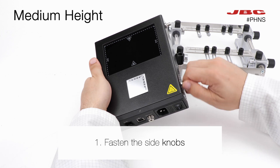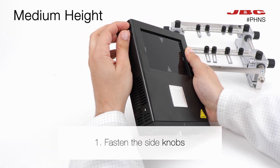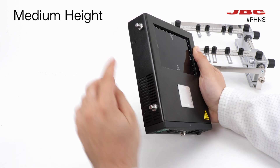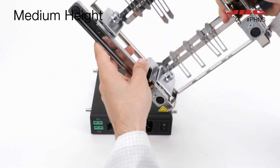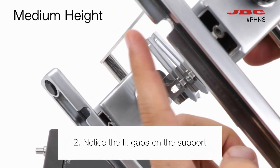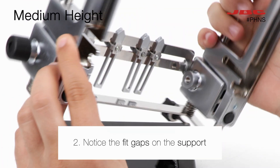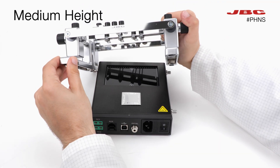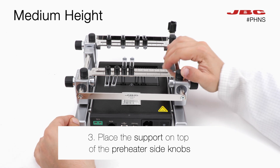To adjust to a medium height, you will need to screw the side knobs back onto the preheater. Then take the support and notice the areas where the preheater side knobs will fit into. Now you are able to place the support on top of the preheater side knobs.